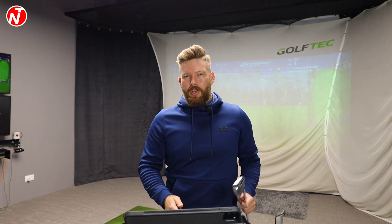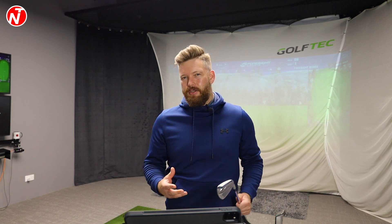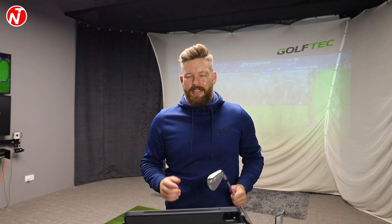Hi golfers, Nick here from Nick Taylor Golf. It's Friday, so welcome to another lesson on golf tips. This week we're going to take you outside. I was outside this week with my student Audrey — you may have seen her in last week's video where we did an indoor lesson checking up on her progress. This week we went outside to see how she was progressing on the golf course, and we had some interesting results, so this should be an interesting video — hopefully you guys will learn some stuff to help you play better golf.